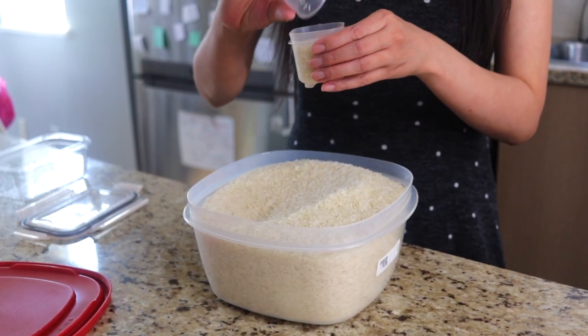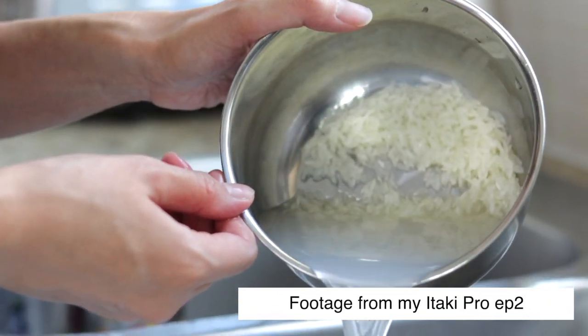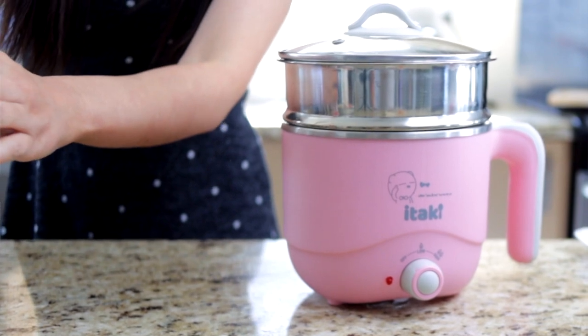First, we're going to start off by making a single portion of rice. That's 80 milliliters of rice, which is basically two cups of the little cup that comes with the Ataki Pro. We'll be cooking the rice in the steamer tray of the Shibuki pot. You can use any bowl to cook your rice so long as it's steamproof and fits inside the steamer tray. Let's wash our rice by adding a good amount of water, swirling with your fingers, pouring out the water, and repeating two more times. This cleans the rice and gets rid of any excess starch. The rice to water ratio is one to one, so we're going to add 80 milliliters of water to our washed rice. Add about two cups of water to the Shibuki pot, place the bowl of rice into the steamer basket, place the steamer basket on top of the pot, close the lid, turn to low heat, and let it steam for about 25 minutes.